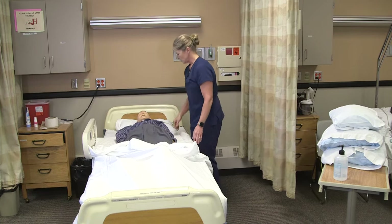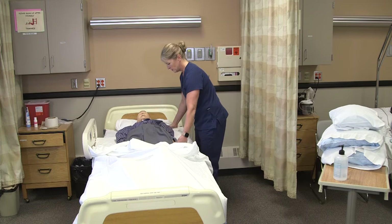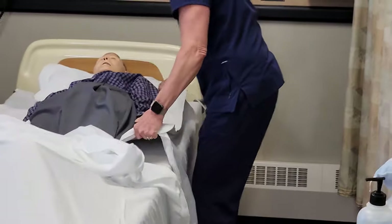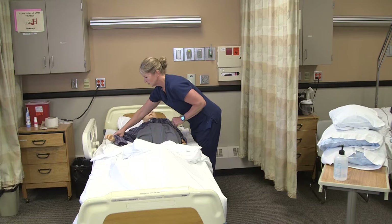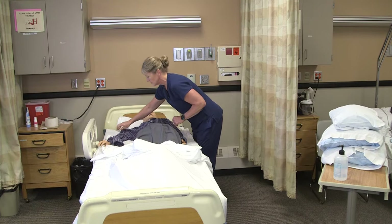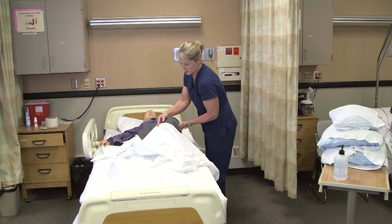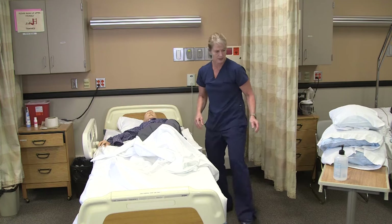Lea, first I'm going to have you scoot over towards me. I'm going to use the lift sheet, so on three you can move towards me. One, two, three. I'm going to make sure he doesn't roll over onto his downside arm, so I'm going to move that away from his body. And then I'm going to lift this knee, which will just help them roll a little bit better.